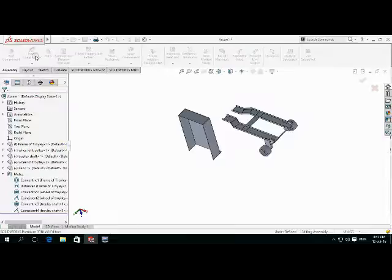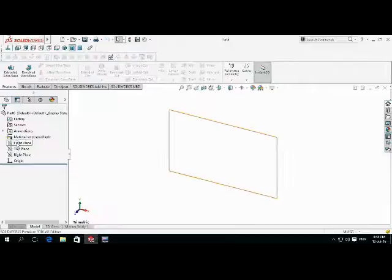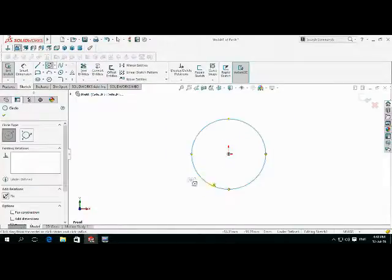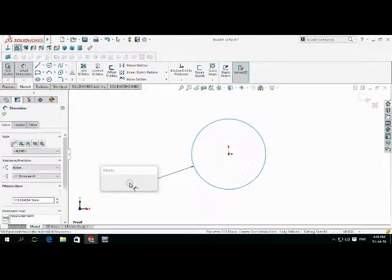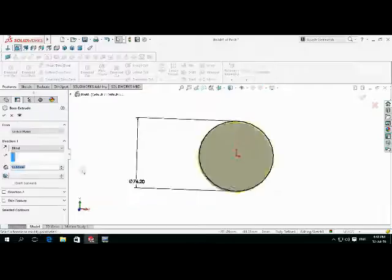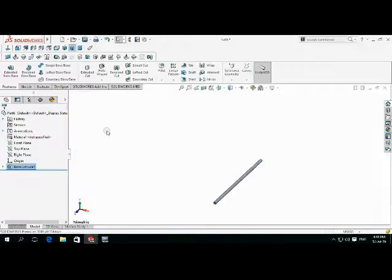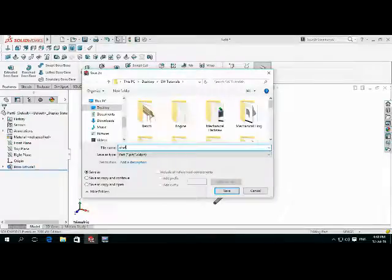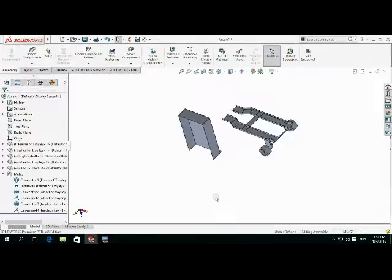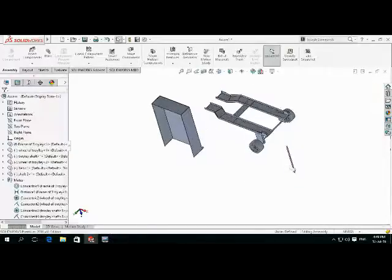Extrude in opposite direction 0.5 inch. Click OK. Linear pattern, interaction 1 and spaces of pattern — put it as 3.